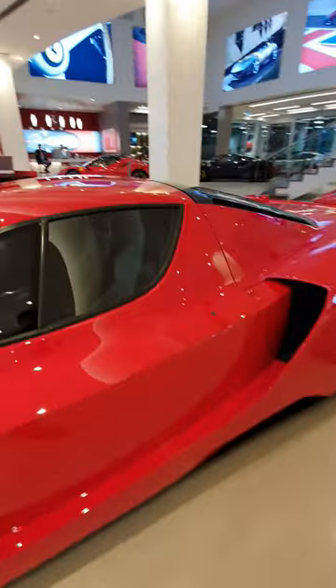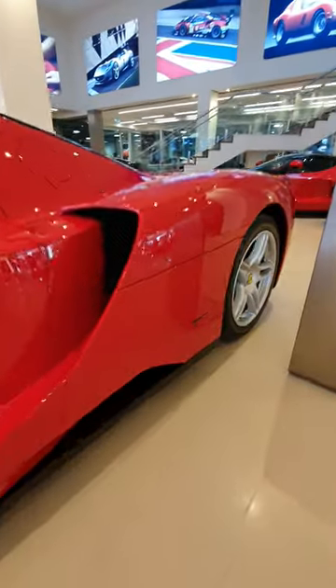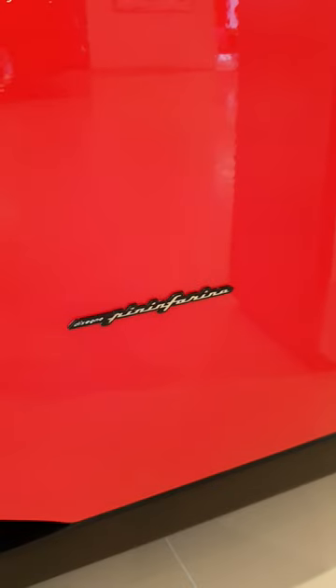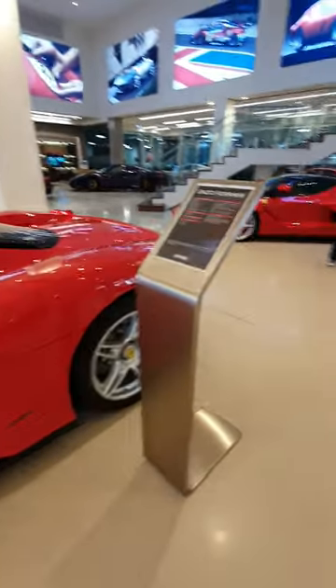This one's a left hand drive, so it's from overseas. And I don't think these came in right hand drive anyway. This one's actually designed by Pininfarina, which I believe they disbanded after 2010 — they stopped working with Ferrari.